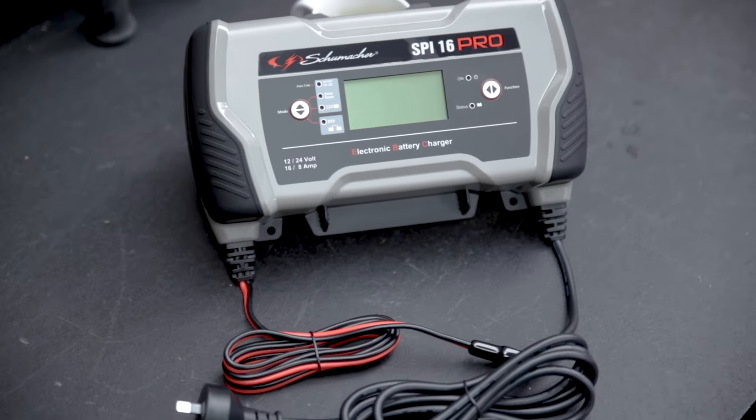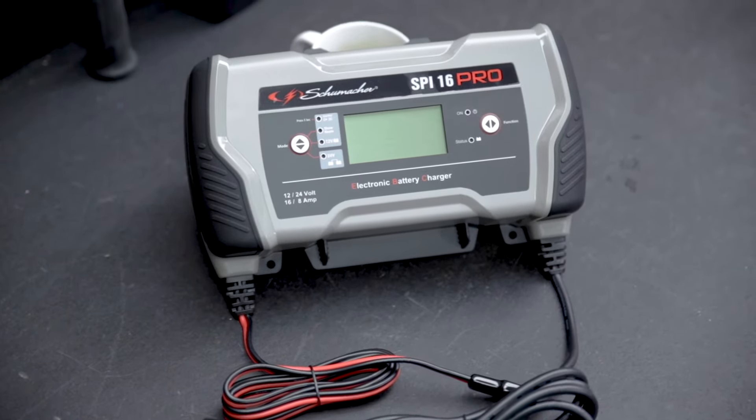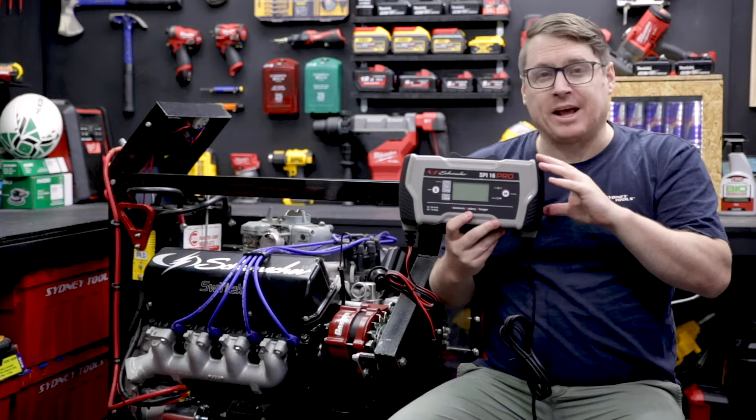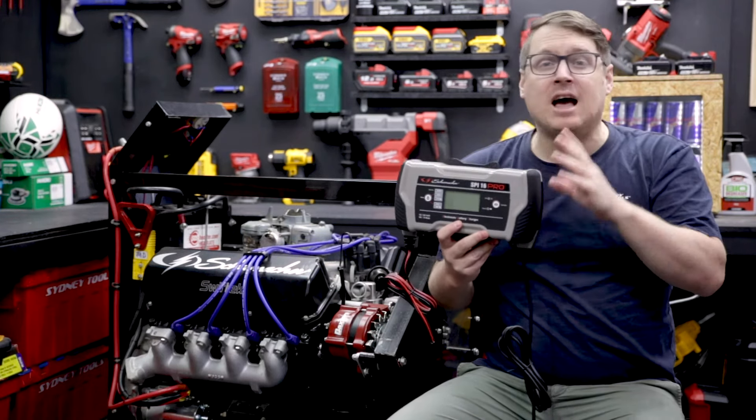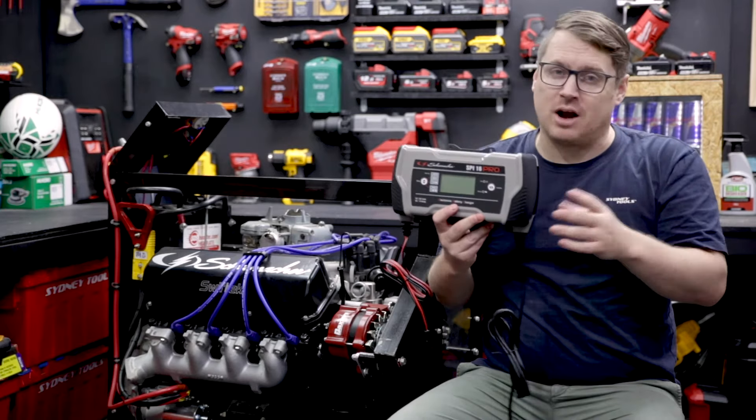This is the SPI 16, a professional grade charger from Schumacher. This unit's the perfect all-in-one — it can charge your jet ski, your motorbike, your boat, the family car, and a commercial vehicle right up to a large truck.